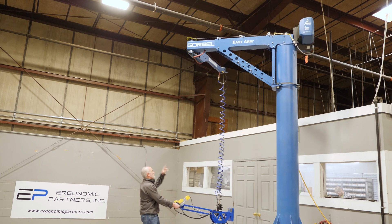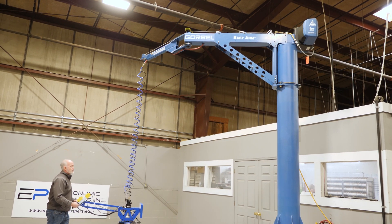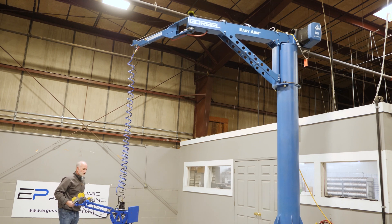One thing you'll note: it doesn't have a hoist overhead. The lifting portion is over the column, so you don't have a bunch of extra weight.